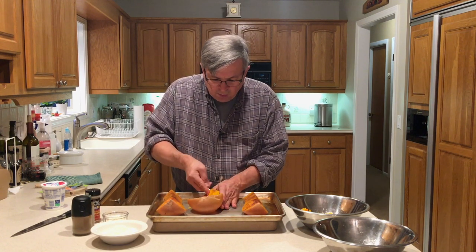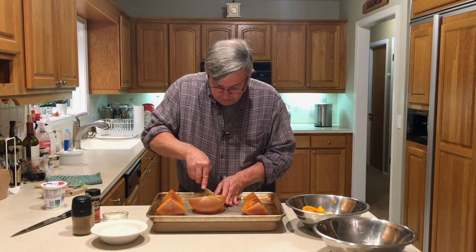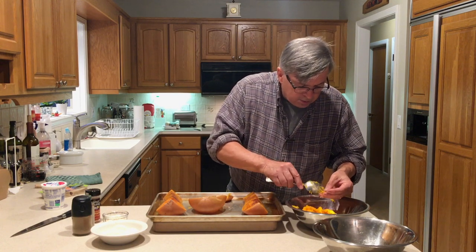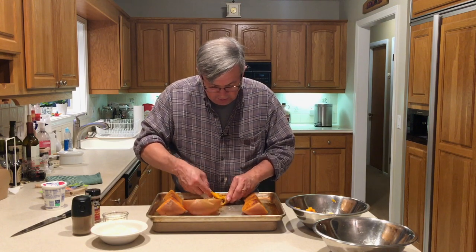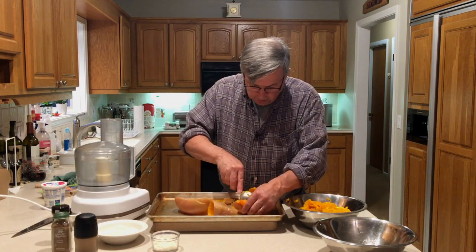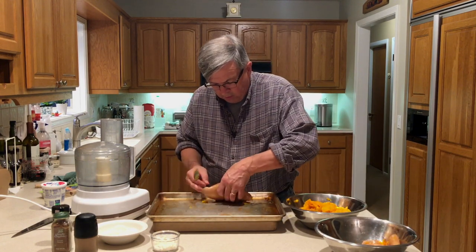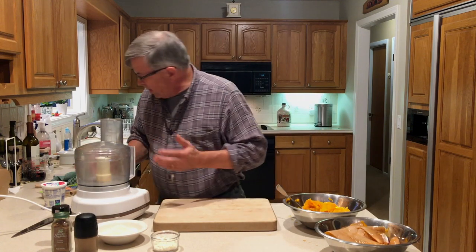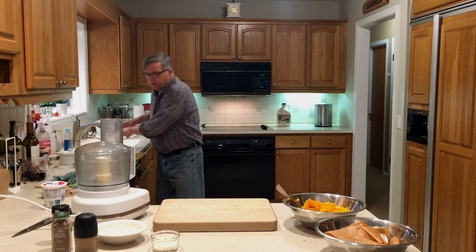The squash should be about one and three quarter to two pounds. Make sure you get all the skin off — I've got some skin stuck on there, get rid of that. Then we're going to mix everything in. We've got just about all the squash out, the rest goes to the compost pile. I'm going to use the food processor because it's going to make it go a lot faster — you can mash it up as well.